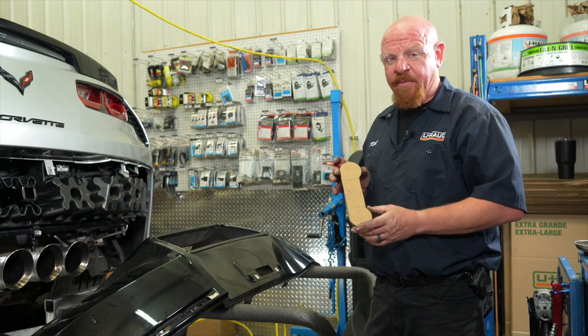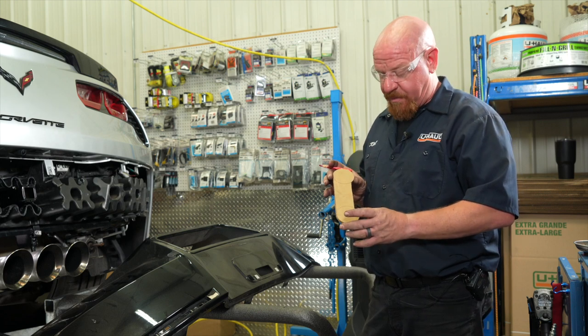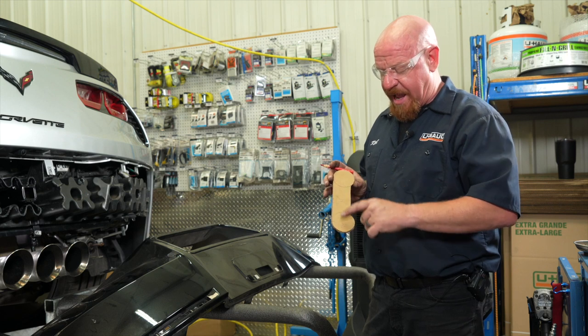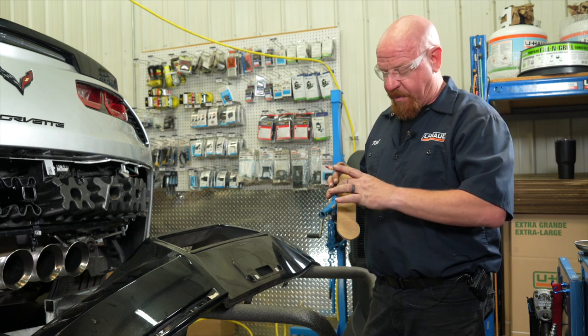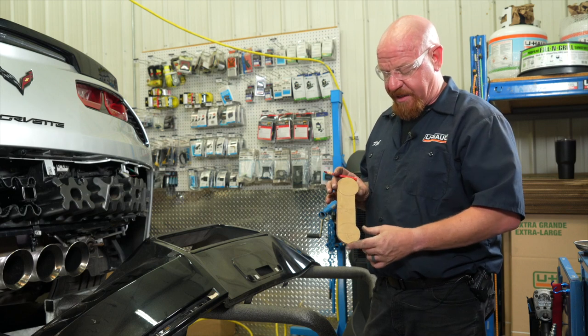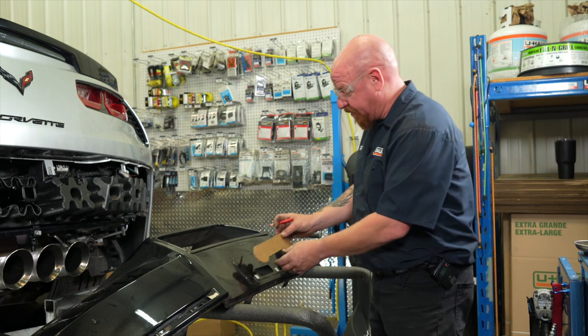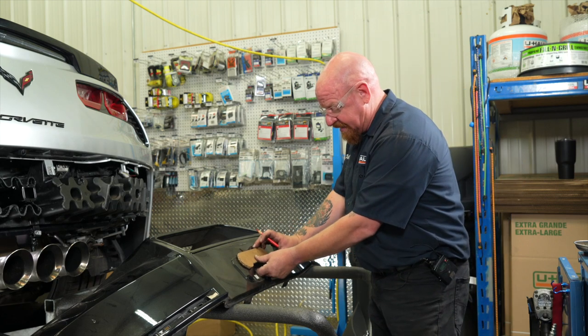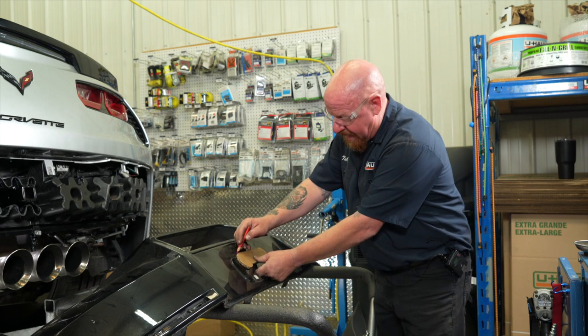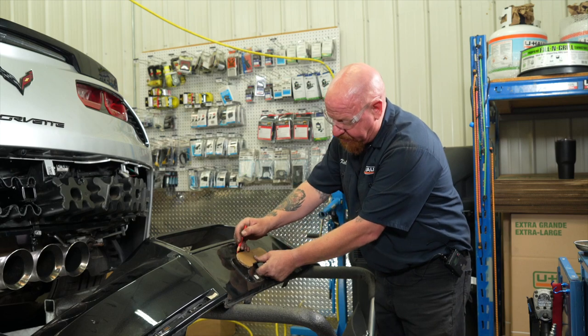We then measured five-sixteenths from the small protrusion that comes out around the license plate, and we're using a template that we made. This is essentially the exact cut diagram using two two-and-a-half inch hole saws with a small bridge in between which is two inches wide. Overall length is eight and a half inches. This small cardboard cutout is our template to get us exactly a perfect outline of the area by which we'll be trimming.